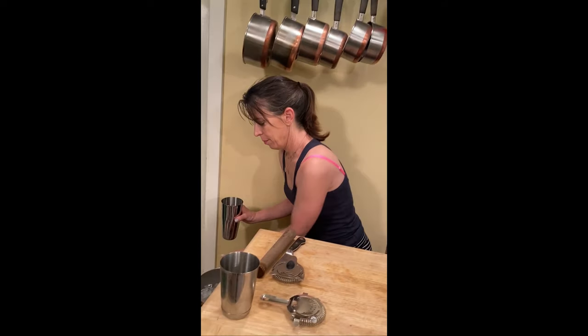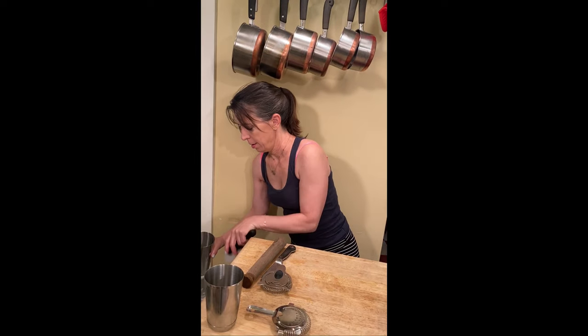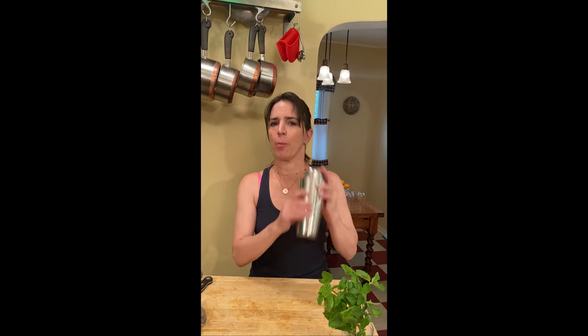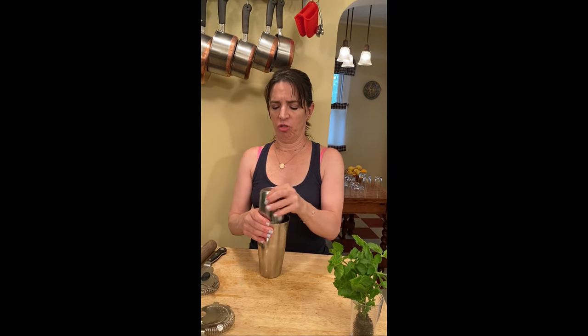Now what do we do? We add ice — enough so it'll get a nice chill. We close it and we pretend we're a professional bartender, shaking until you feel it get nice and cold against your hands. About 20 to 30 seconds should do it.